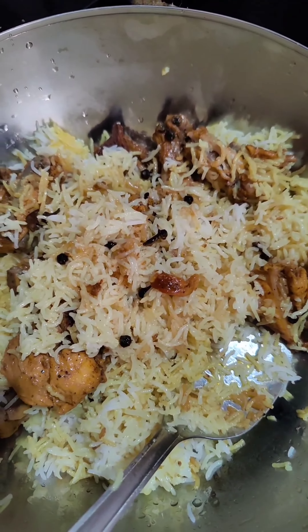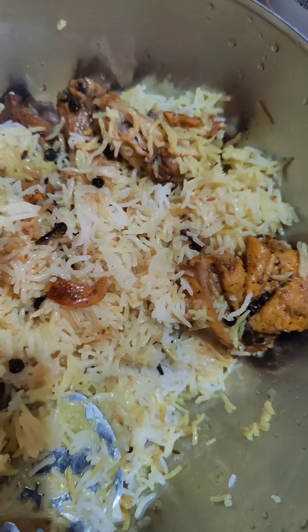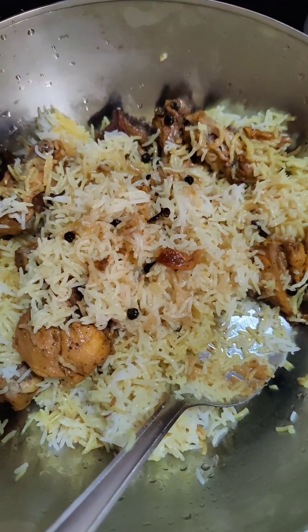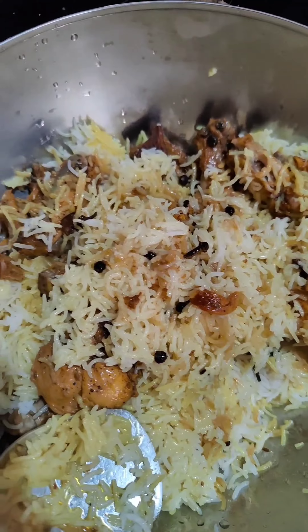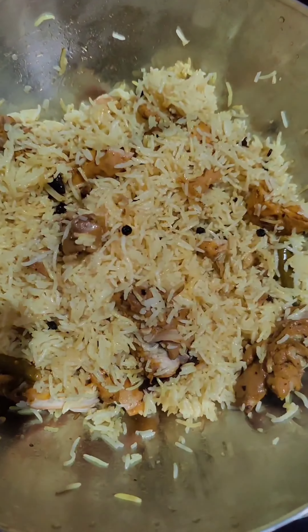Now what we do is mix the cooked chicken and the cooked rice together — mix it well so the spices and the masala all get combined. The mandi is ready to eat!